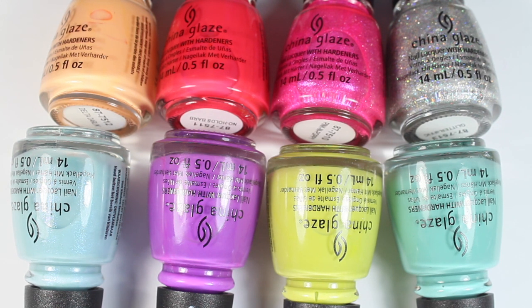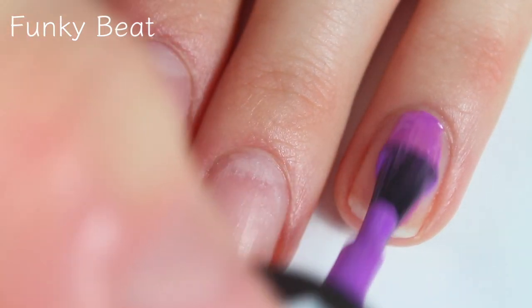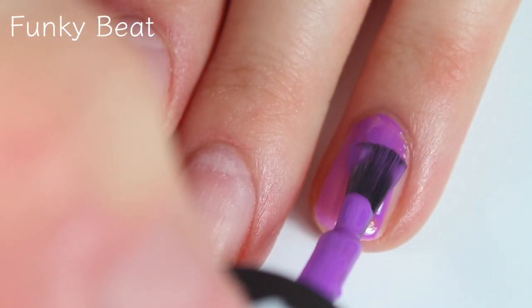So yeah, without further ado, let's get into these fun summer colors. This first shade is called Funky Beat and this is a bright electric purple.